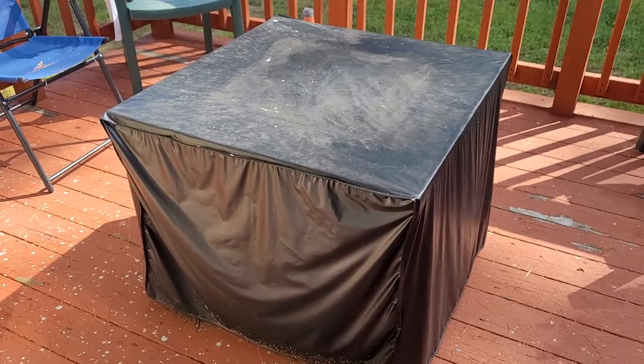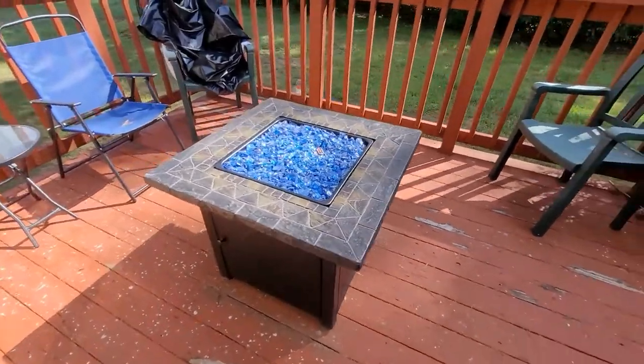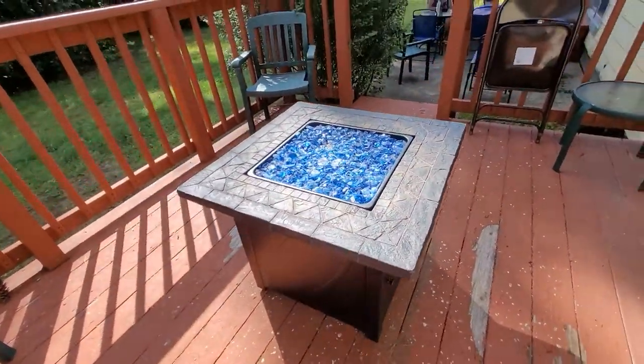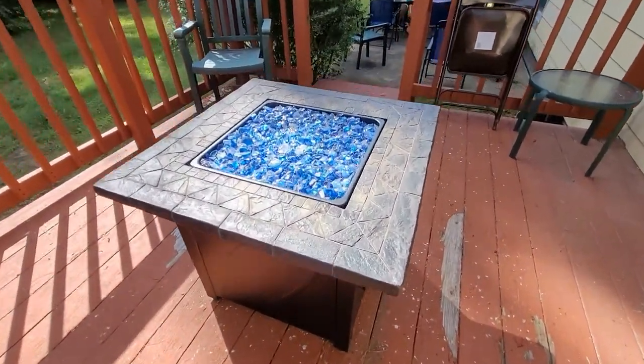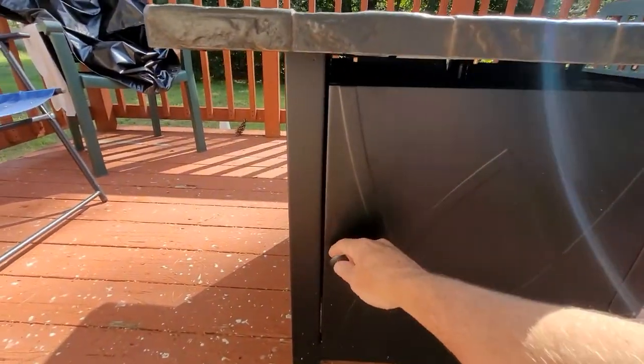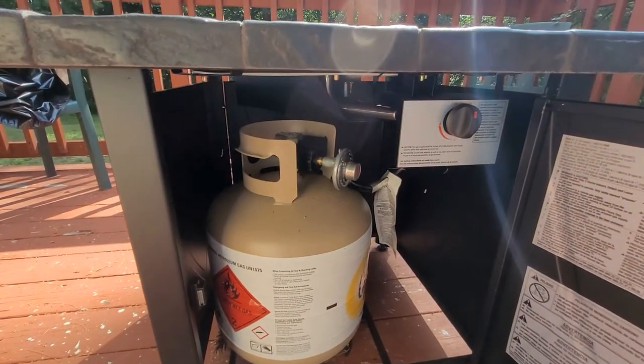This is the Endless Summer 30-inch fire pit with the blue glass stones. This was pretty easy to put together — took me about 20 minutes. Down here you open the door, the gas is down here, easy barbecue-style hookup.